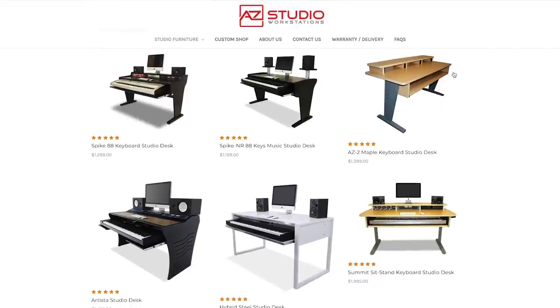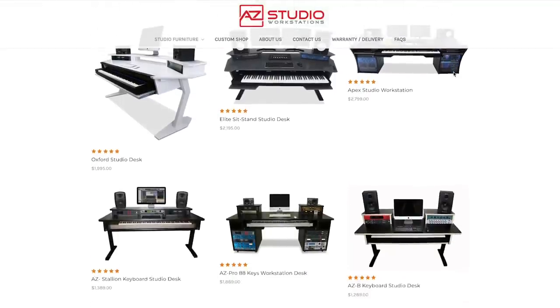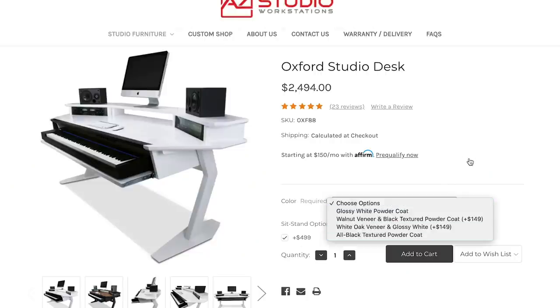When I had all those requirements in mind, I went on their website — they have a couple of different options with keyboard trays for 88-key keyboards, raised stands, and wide tabletops, each different aesthetically. A big plus is they also offer sit-stand options on most of their desks. I'm personally not a sit-stand guy, but it's really hard to find a studio desk big enough where your monitors stay in an optimal listening position when you raise and lower it — and AZ Studio Workstations has that option.